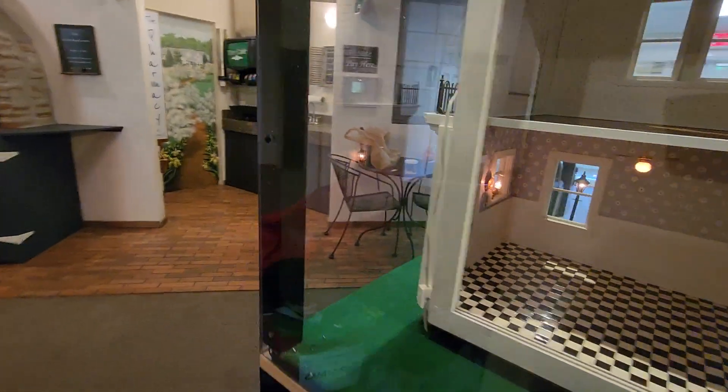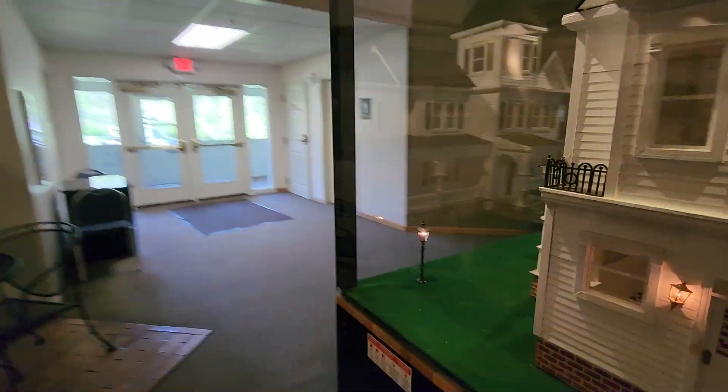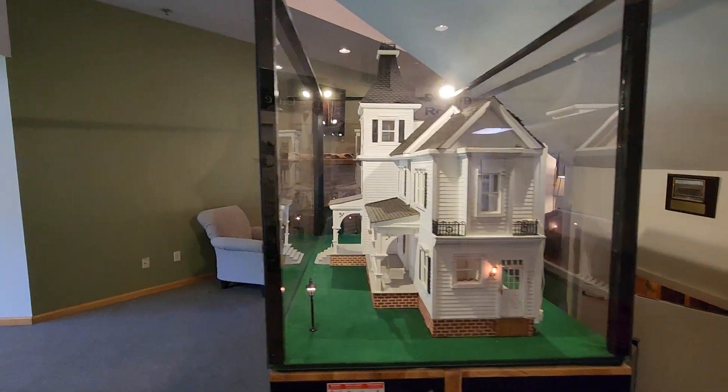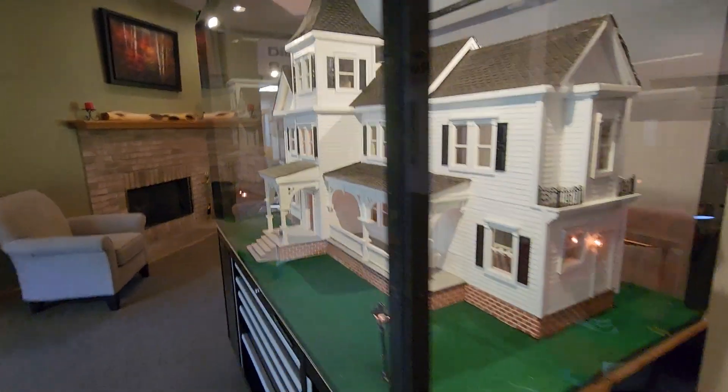Now all I have to do is get a couple more screws — the hardware store didn't have any — and put the velcro on here next, then take off some of the plexiglass so I can clean it up, and then we're golden.